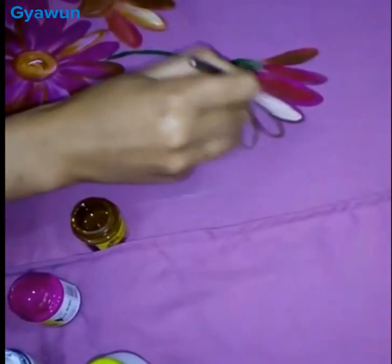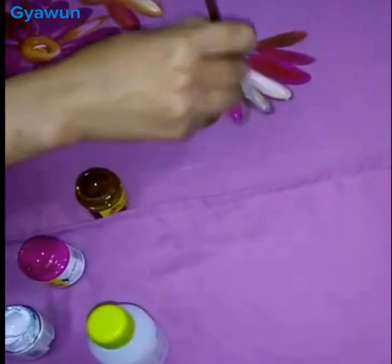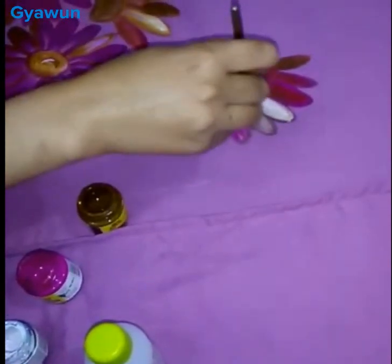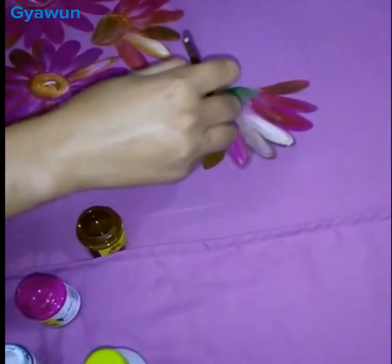I'll use white for light shading with downward strokes. Then pink. Okay, so here I'm done with this flower.